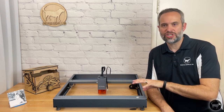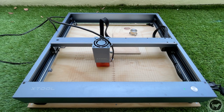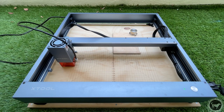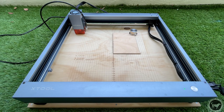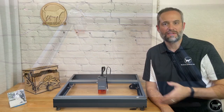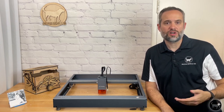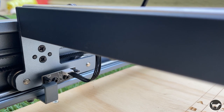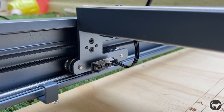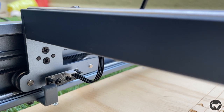The biggest change other than the laser, in my opinion, is that the machine now comes equipped with limit switches. This was sort of my largest gripe with the last version, since I like to work with absolute coordinates, and finally that is possible with this machine. The limit switches are also not a button or a switch, but a sensor that is triggered when an electrical field is broken. This means there is nothing to wear out on this component, so it should last for a long time.